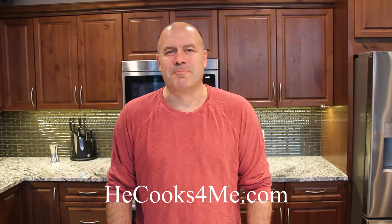Hi, it's Bob from HeCooksForMe.com, welcome to my kitchen. Tonight we're going to cook up some quinoa and show you how we do that.